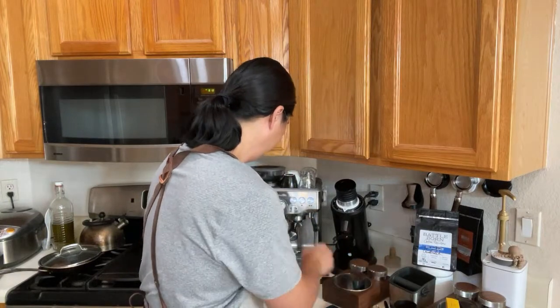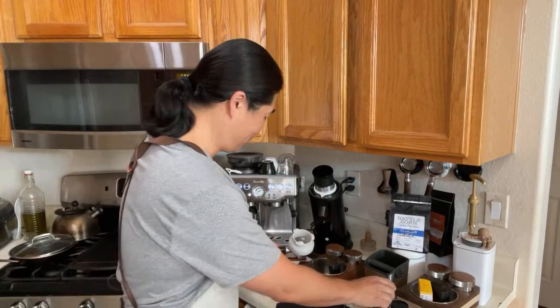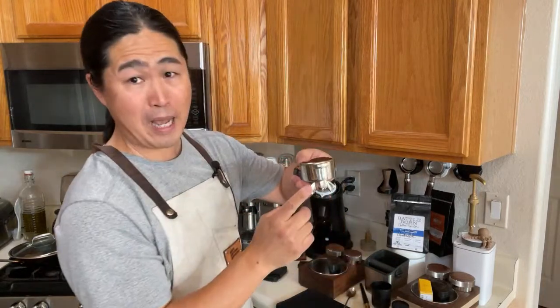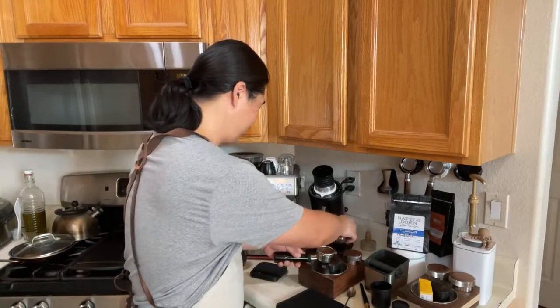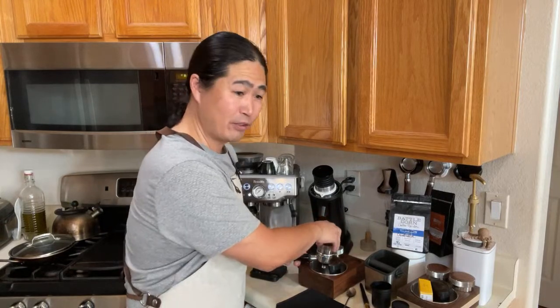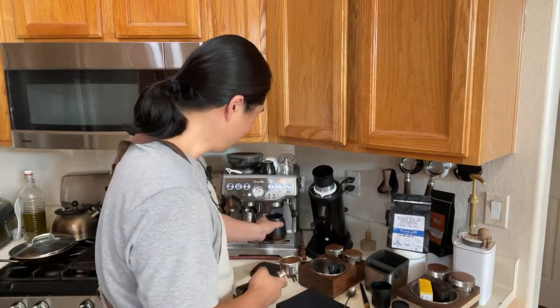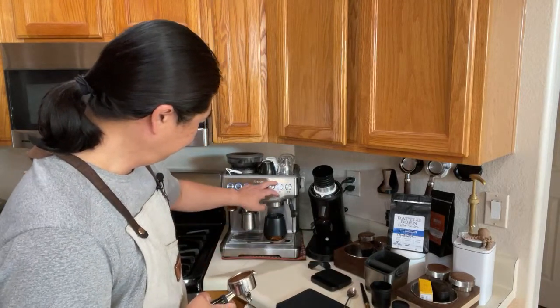Let's make a small milk-based drink — could be a latte, could be a cappuccino, depending on how I steam the milk. I'm using the spouted portafilter. When using bottomless I like to use the WDT tool, but with spouted ones I'm okay without it. I'm just going to heat up my cup first.